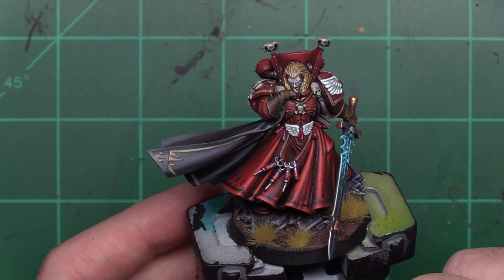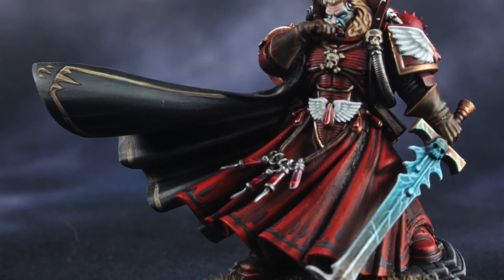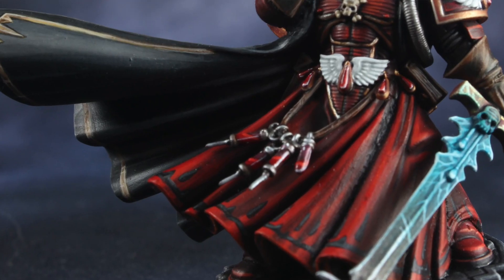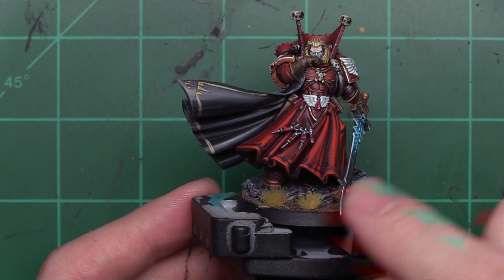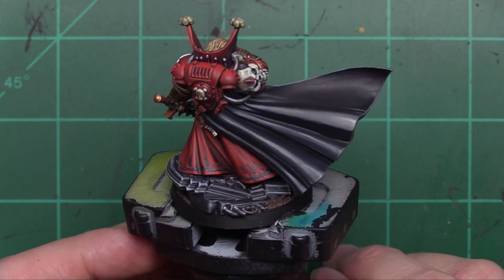Now in the end I think it worked out, because the robes look super good. This is some of the best work I think I've ever done, but that's not what I set out to do, so I did learn that. I also had a lot of fun working on the robes here, or his cloak. I think the transitions and gradients worked really well.